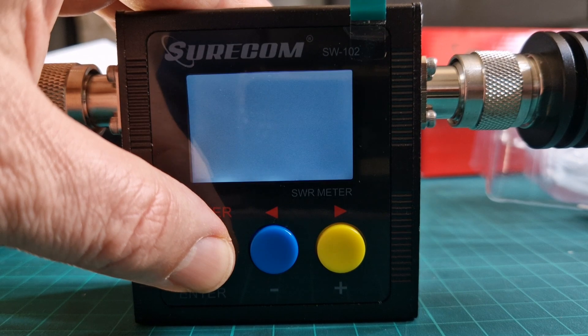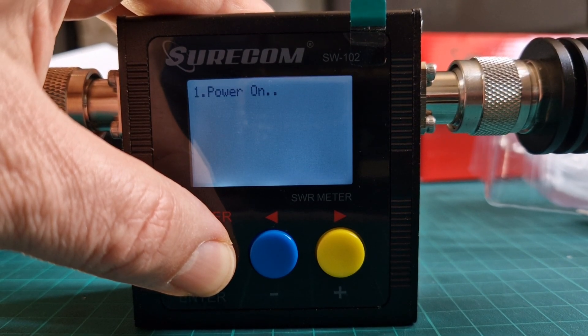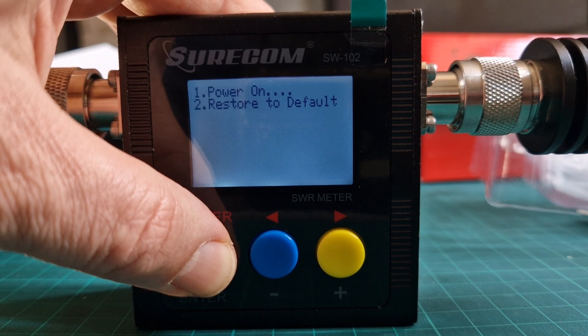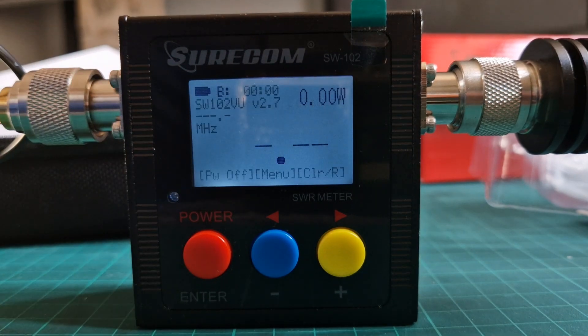If we turn it on and hold our finger and keep it on there, we can actually restore it to factory defaults. It will say it on the screen — there it is, restored to factory defaults — and then it will come on.